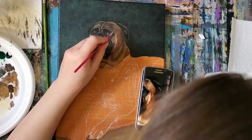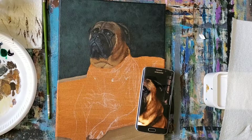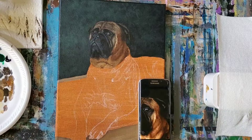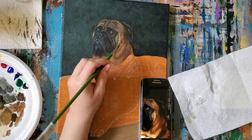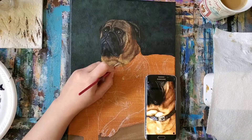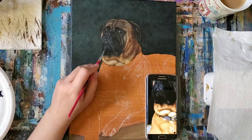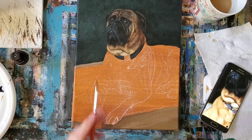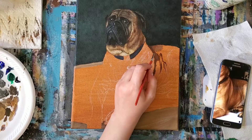The lighter areas will look like they stick out more because they are catching more light, whereas the darker areas will look receded since they're in shadow. For the first layer I used a bigger brush and painted in the direction of the fur. For the next layers I'm using a smaller round brush to further define the clumps of fur that I can see in the reference image. I'm not painting each individual piece of fur for a small scale painting like this, because it can make the piece look less realistic and a little messy. I'm quite happy with his face, so now let's move on to the body.